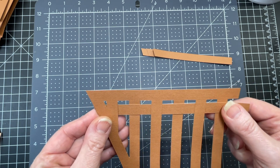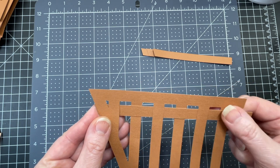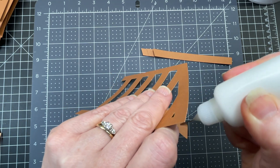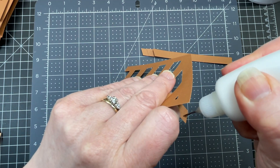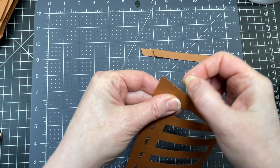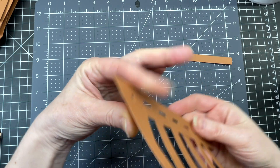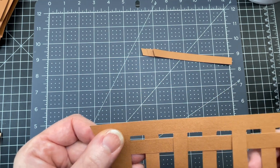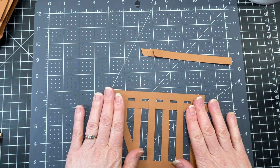I'm going to place it between those sets of score lines, make sure it's nice and straight, then flip it over and put a little bit of glue just on the back of the strip, and place the edges so they're pretty much flush with one another. I'm making sure my piece is still between those score lines and it is.